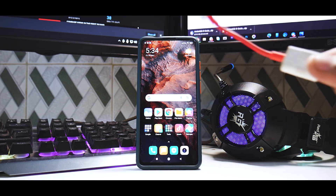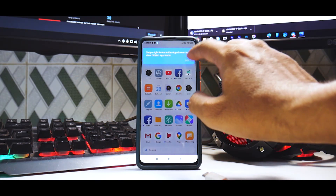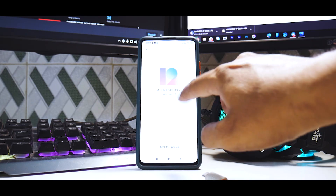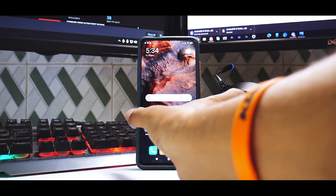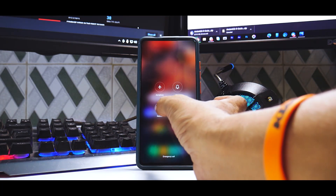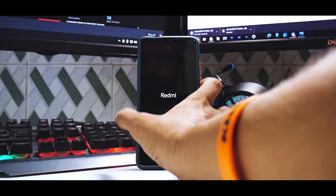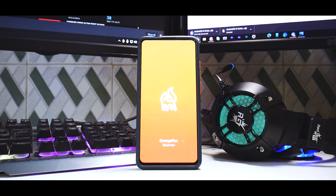I've got all four ROM files ready. Step by step we're going to flash all of them. Let me show you that we are actually on the official Indian stable — it says 12.0.5 stable, we are not rooted. Now go to reboot and press and hold volume up and power until you see the Redmi logo. The phone will boot up into TWRP.